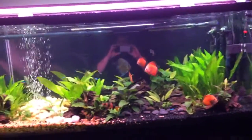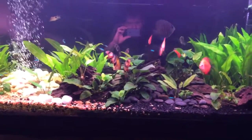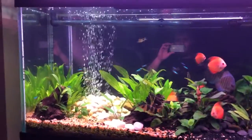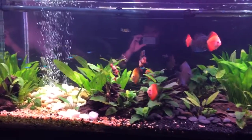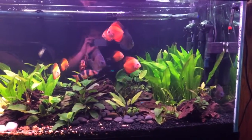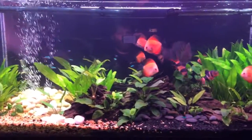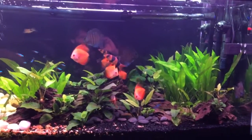We've got three Clown Loaches — I only see two right now, but there are three. I got those at about an inch and they are just getting fat and happy. I love those fish. I've also got ten Cardinal Tetras and some Cory Catfish that I moved out of my 20 high, since the Bacopa forest in there was just a Cory Cat graveyard.